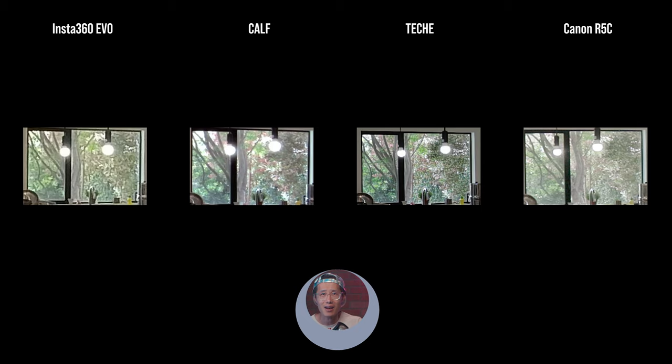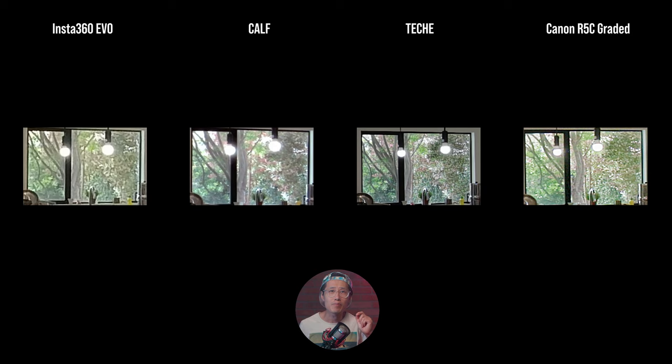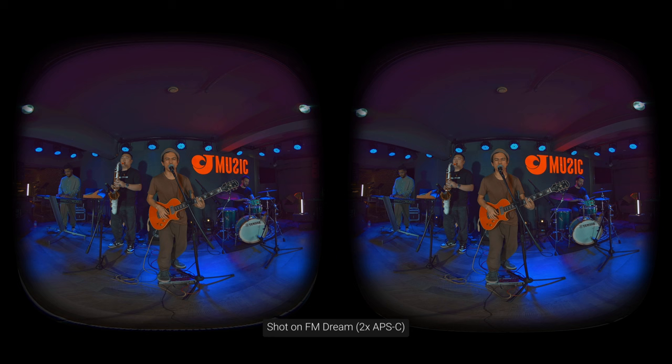I don't want to give you the illusion that two 1-inch sensors are better than the Canon full-frame sensor with 12 stops of dynamic range — it is not. Canon was shot in RAW with no in-camera sharpening and C-Log3 cinema gamut profile. Even though we did the Rec. 709 conversion, the image still looks pretty flat. When we add post sharpening and color grading in DaVinci Resolve, we can bring back all those details. But the fact that Techie matches up with the expensive Canon without any stitching or post-production is still pretty impressive. We did not include FM Dream in the mix, which is a 2-APS-C sensor VR180 camera, but hopefully I will get my hands on one to review for you very soon.